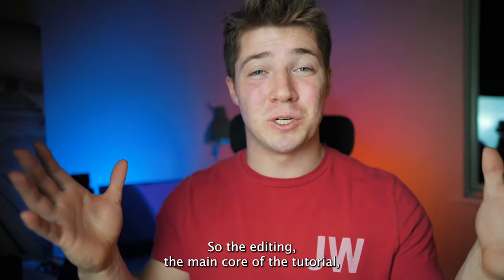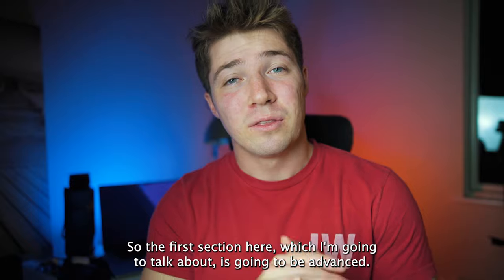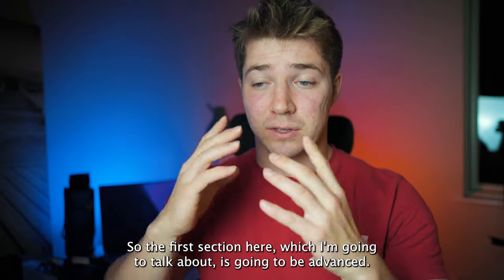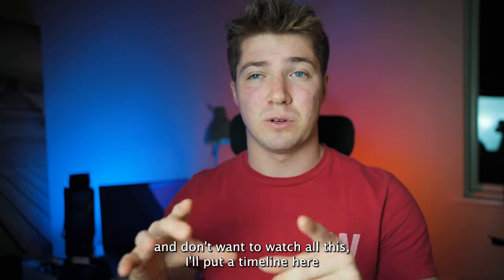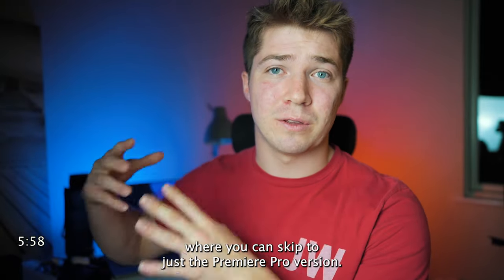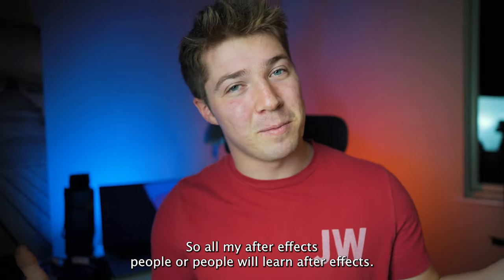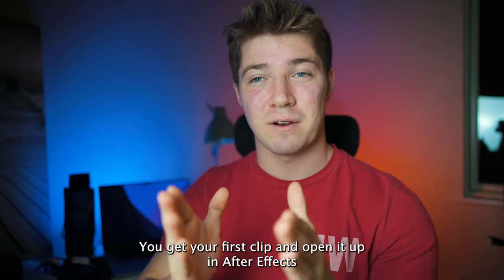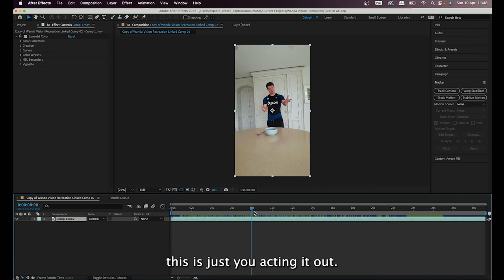Now the main core of the tutorial — the editing. The first section is the advanced After Effects version. If you want the easier Premiere Pro version you can skip to the timestamp I'll put on screen. For the After Effects method: get your first clip and open it in After Effects — this is just you acting it out. I'm going to show how to add the fireball into your hand.